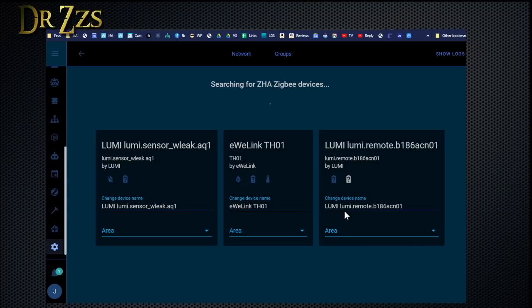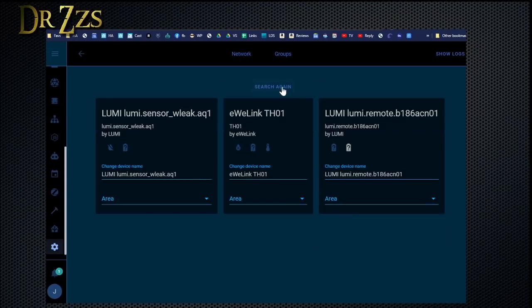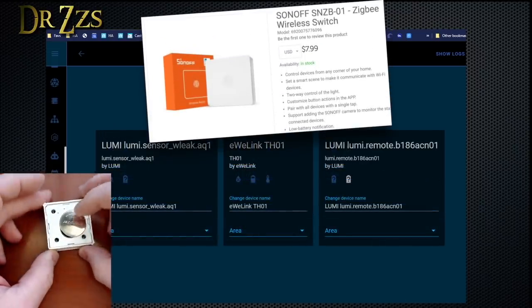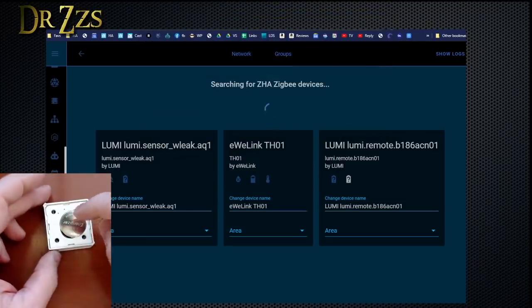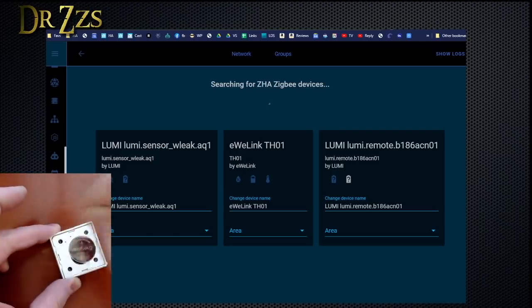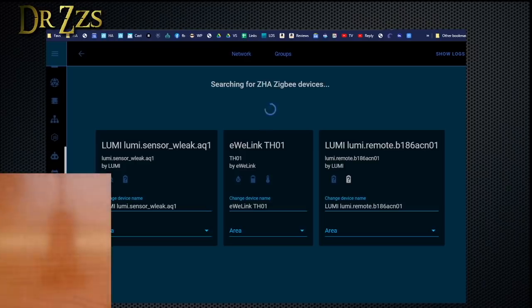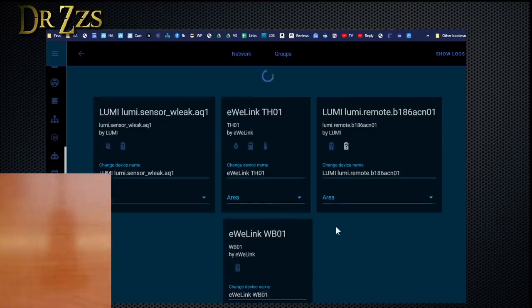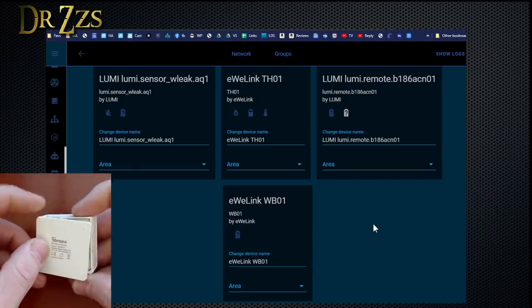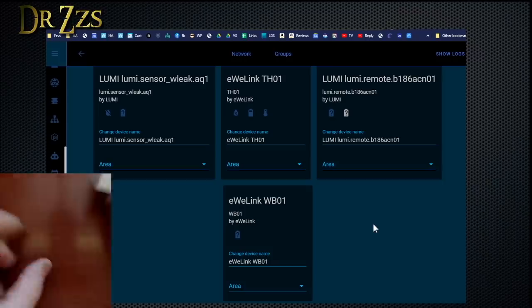Not a big deal. Let's try this Sonoff mini switch now. The Sonoff mini switch is a little bit trickier to pair, because you have to take the battery cover off, then you have to stick a little pin into this reset hole. Watch for the light to blink. Once you get three blinks, now you can pair it. It should still be in pairing mode, so if I hit search again, hopefully it'll find it. There it is. Then you have to put the battery cover back on.